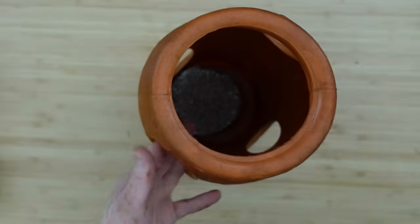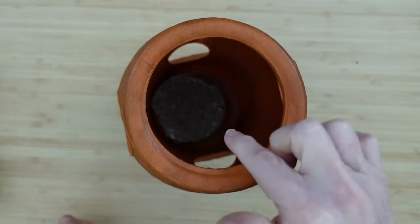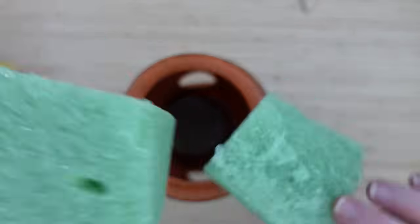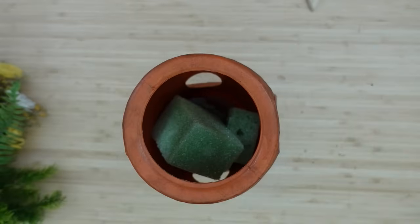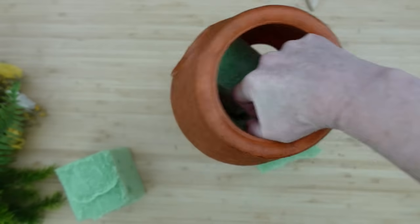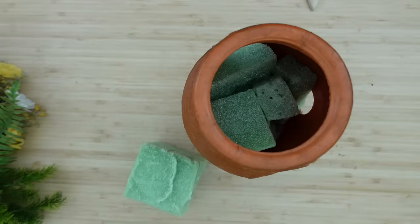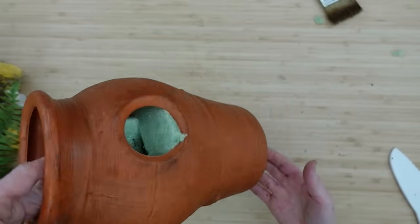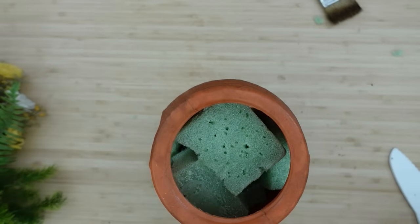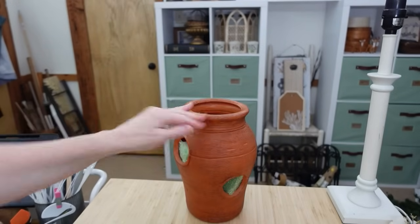Once you get it together and dry, I'm going to drop a piece of concrete in the bottom. You can put some rocks in there, whatever you've got to put in your pot. And I am going to start loading in my foam — I put the concrete in there because I don't want this to get knocked over. I'm going to make sure that I have some foam in each of the little window areas where the plants will be so I can attach things. It doesn't have to make sense on the inside because it's all going to be covered up.